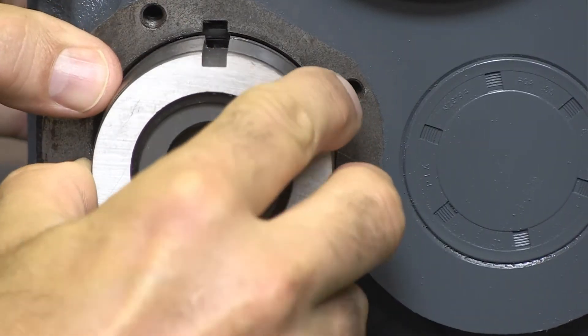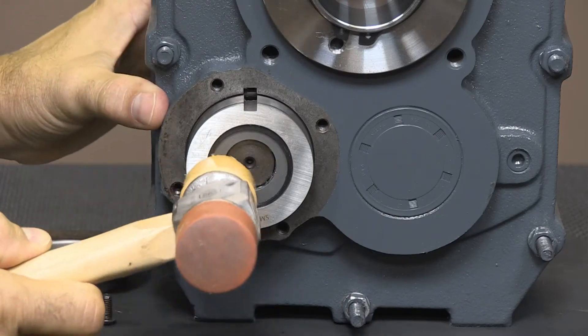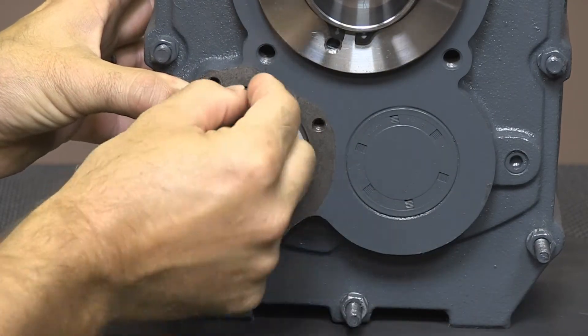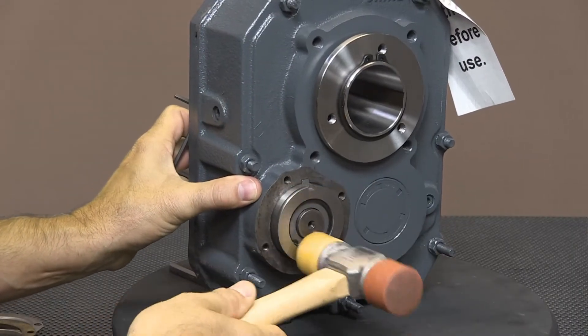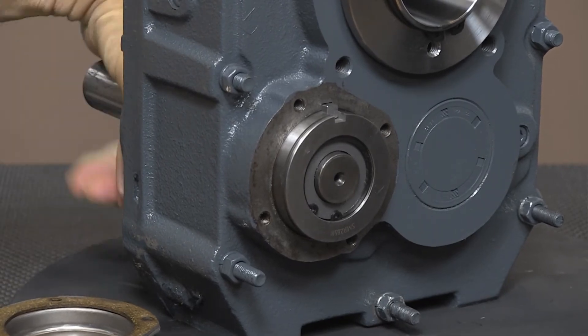When installing the backstop, simply press the backstop onto the input shaft. Align the keyways, install the key, and press the backstop completely into place. The backstop may need to be tapped gently into place. If using a hammer, it is suggested to use a soft hammer like the one being used here.